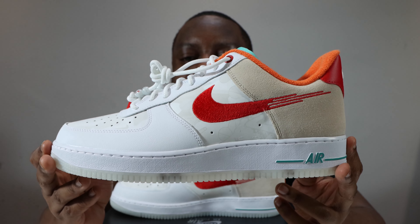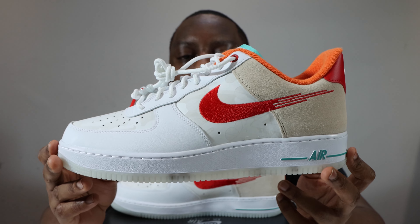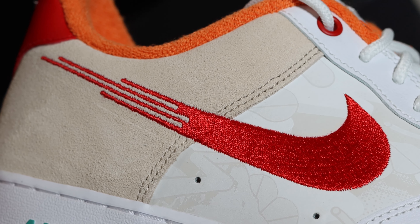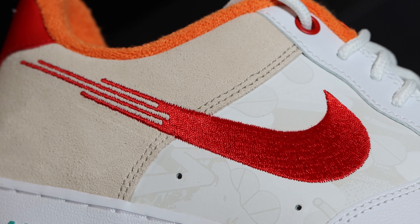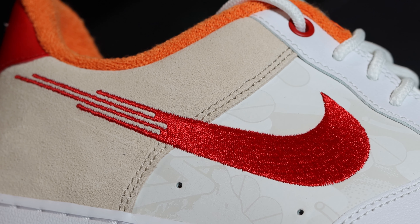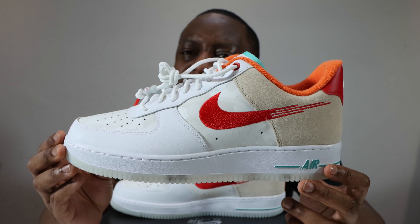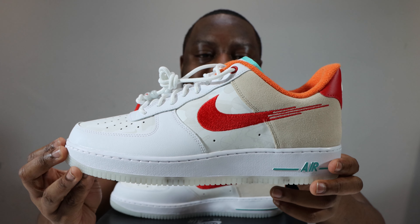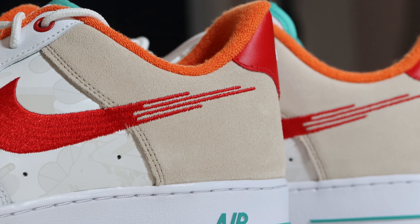Going to the mid panel of the shoe, that toe box material and design re-emerges with that pattern on the Durabuck in Summit White. We come to the swoosh, which is an embroidered swoosh — very, very nice — bright red. It also stretches to the foxing, and instead of a tail it has four little lines, so it fades out. A very interesting swoosh design.